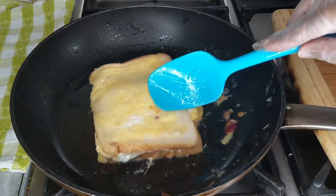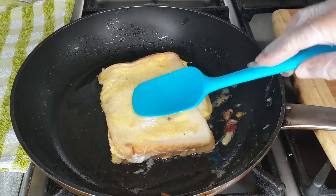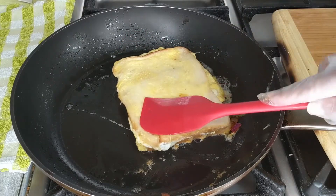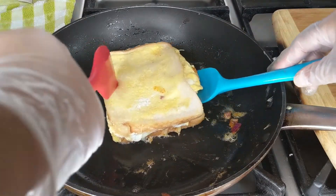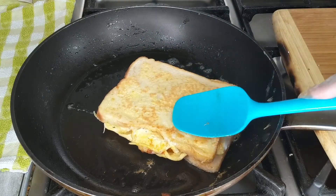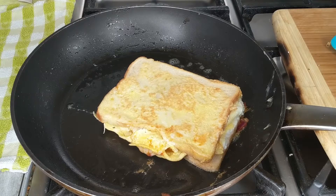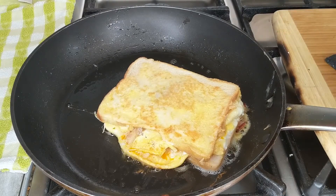If you cook this on a very low heat, the cheese will melt nicely. Now let's turn the other side — look at this colour. I'm going to cook on this side for about 2 to 3 minutes on a very low heat. Now let's take this out on a serving tray and I'll show you.